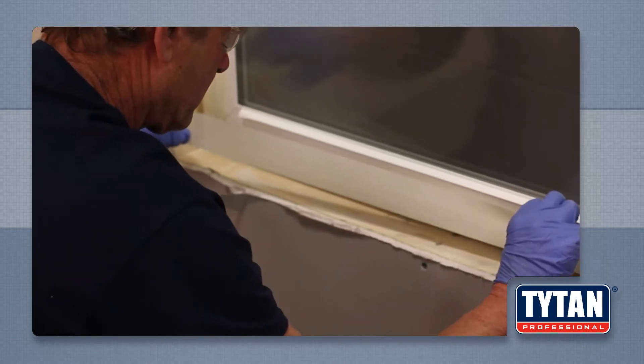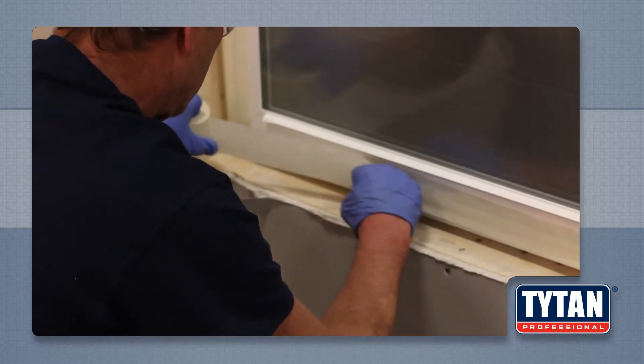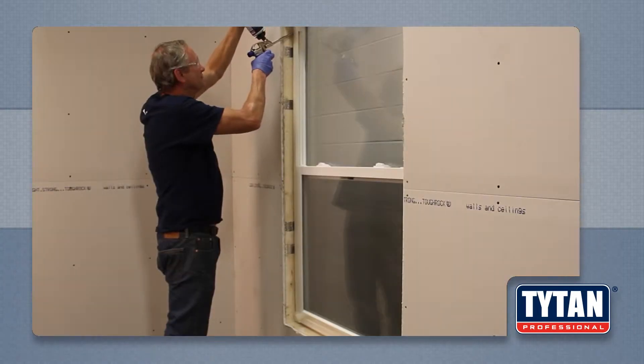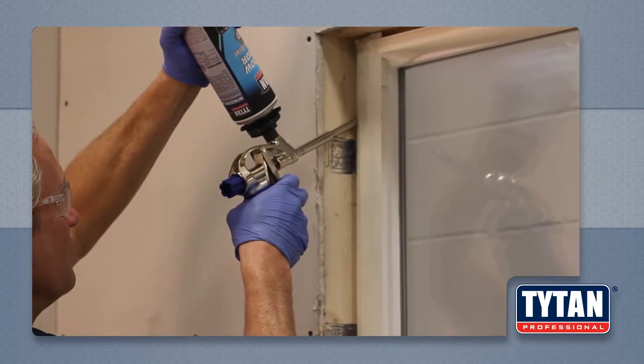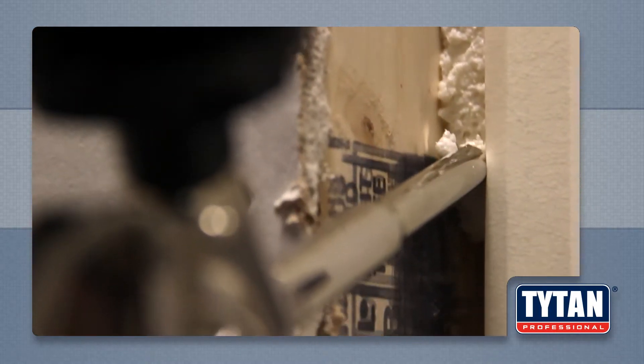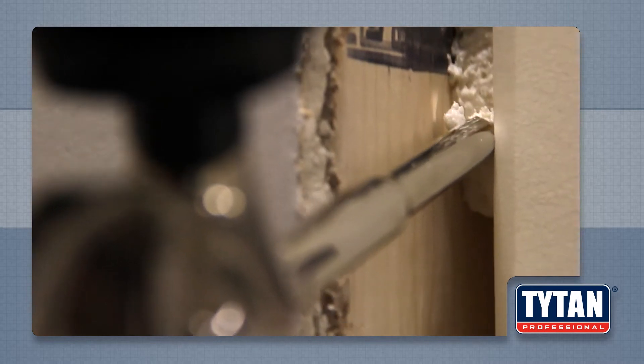First, protect the area that you don't want foam sprayed on with a protective material or a drop cloth. Dispense foam into the gap between the window frame and the jams. Fill the gaps to 40% depth to allow room for expansion.